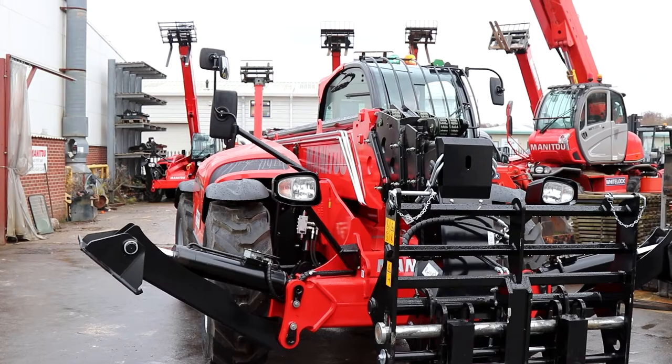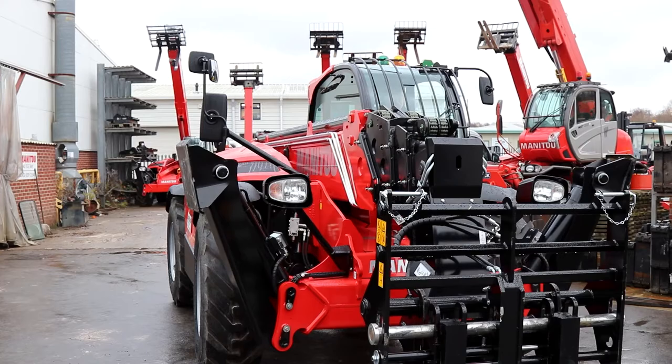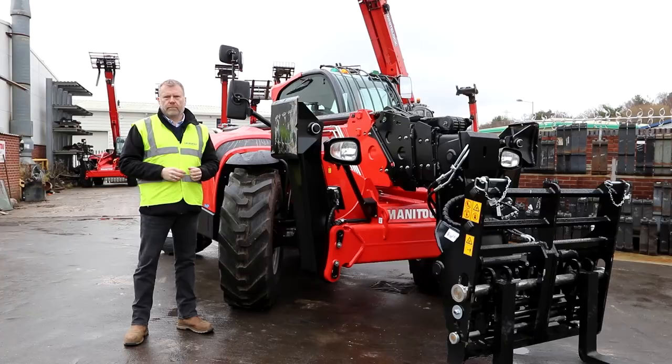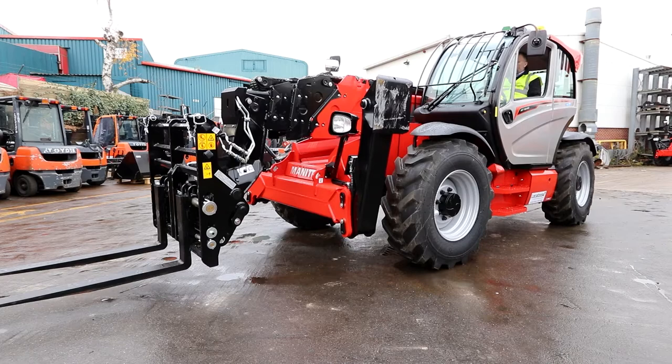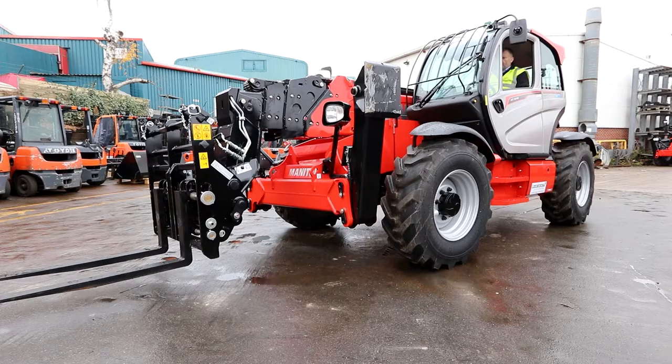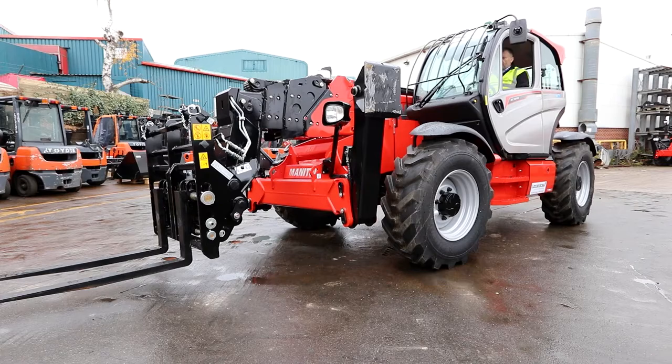The MT1840 is fitted with stabilizers that stay within the confines of the machine when stowed, and also frame leveling. The frame leveling can be used to level the machine without using the stabilizers, and can also be adjusted from the cab to ensure the chassis and axle are parallel when traveling.